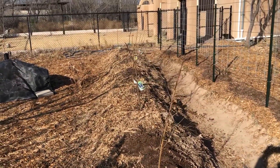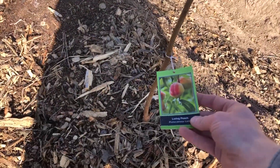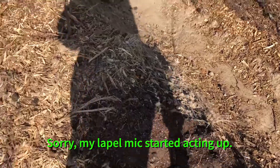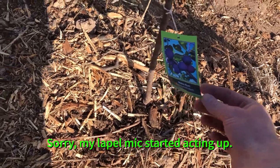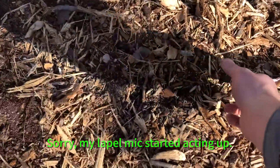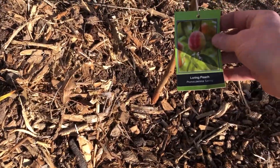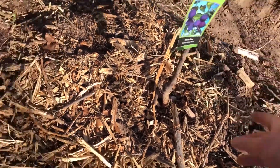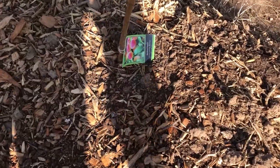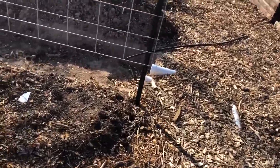On my swell berm here I've got six fruit trees: a Warren peach, a Morris plum, a Sentinel peach, another Luring peach, another Morris plum, and a Sentinel peach. I'm hoping I don't have to have two different varieties of plums to get those to produce fruit.